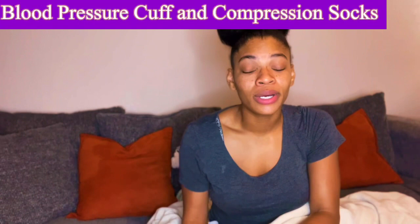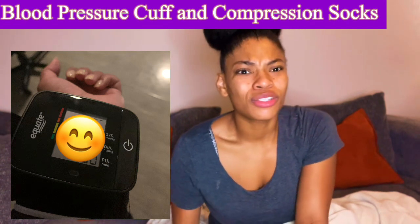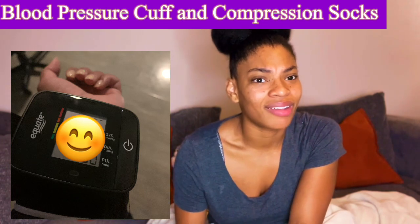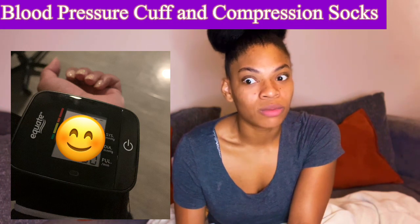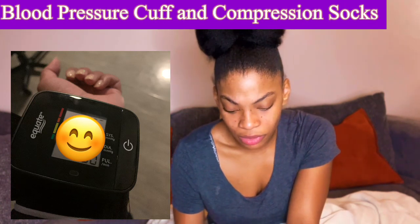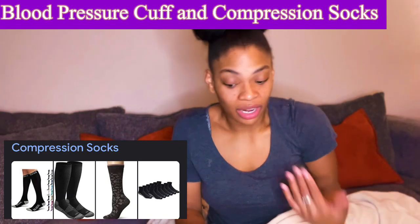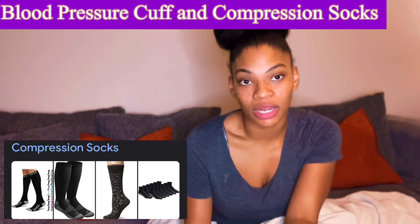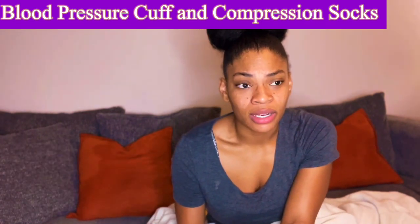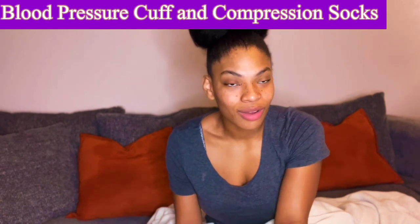I definitely recommend having a blood pressure cuff and compression socks on deck. I didn't have complications during pregnancy — no gestational diabetes, barely any swelling before — but I had extreme swelling postpartum and my blood pressure was going up after having the baby, probably due to stress hormones and learning how to be a mom. A lot of women swell during pregnancy, so compression socks won't hurt, and the blood pressure cuff helps make sure you're okay so you can be there long-term for your little one.